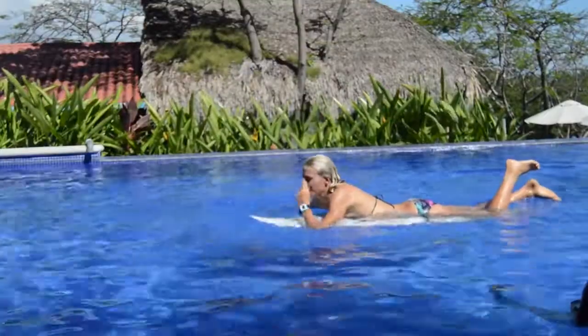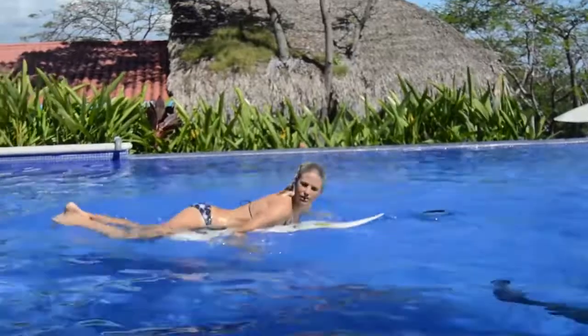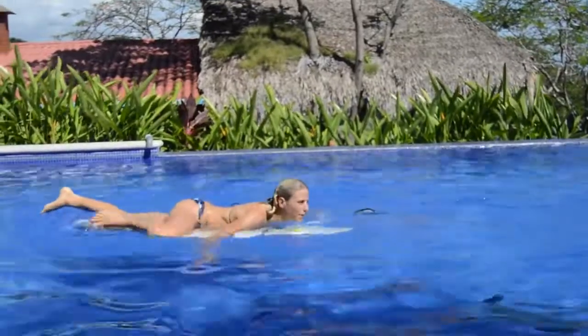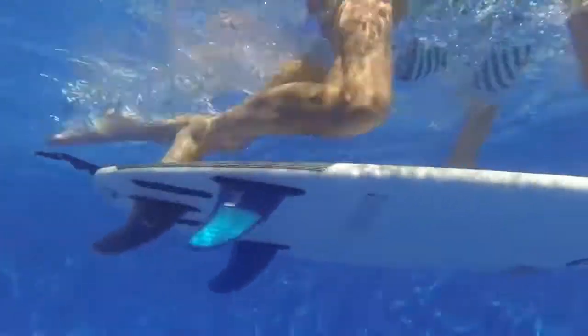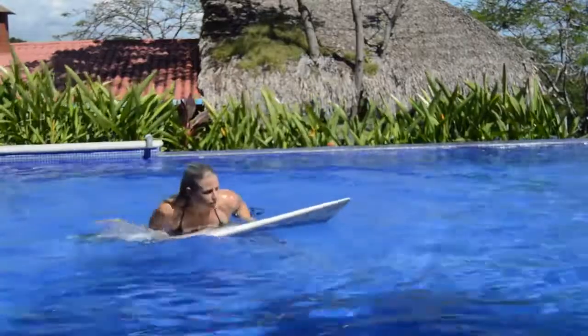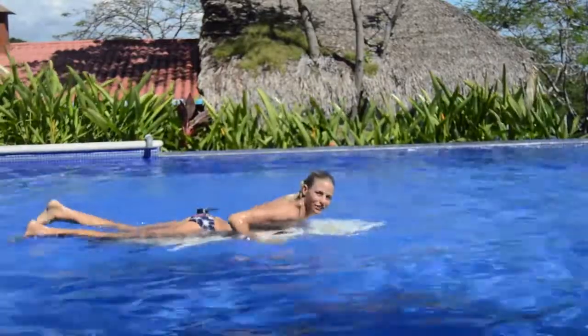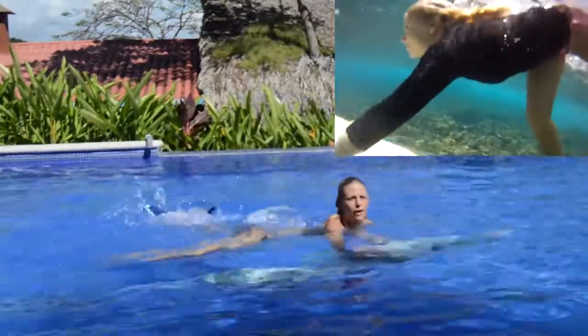One thing we've seen girls do that doesn't work well is they think they have to get their foot all the way up first, then go for the duck dive — they spread the leg out and the board goes sideways. So I tell those girls to keep your knees in the middle of the board and then get your foot on from there.